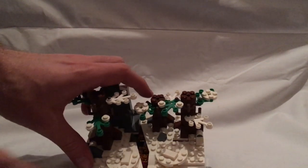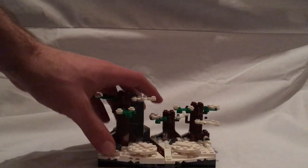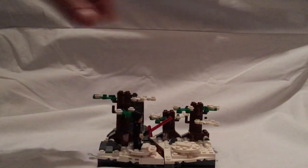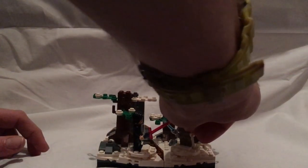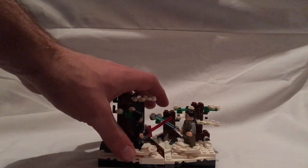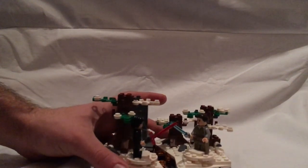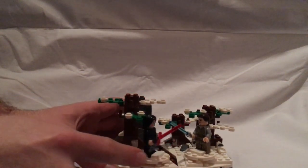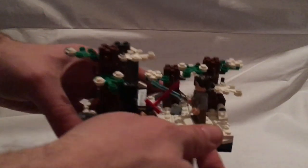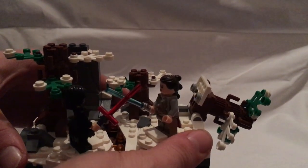If you wonder what the circular little plates are for, it's to put your main figures onto. You put them onto each spot and, kind of like the Praetorian Guard battle pack from earlier this year, you can switch them back and forth and fight each other — though I feel like you can miss them. And you can also make them knock the trees down, like in the movie.